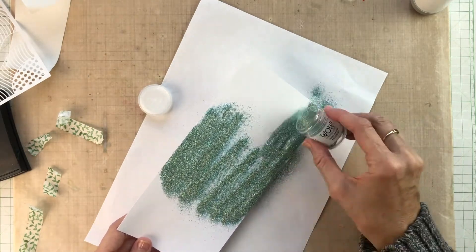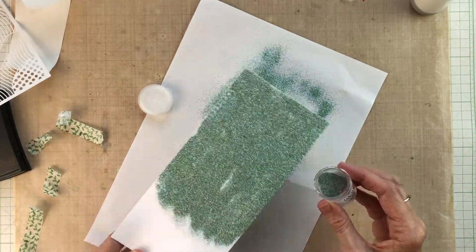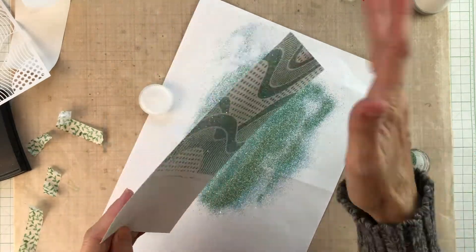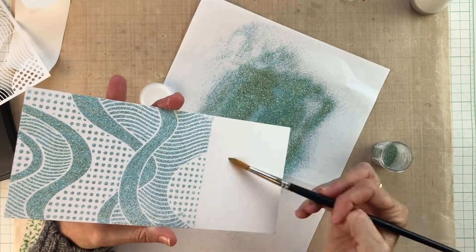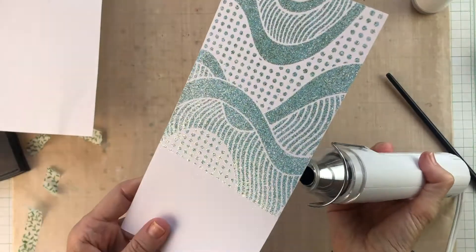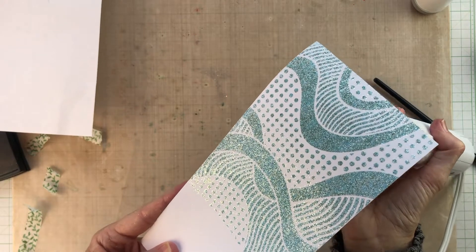There's a tiny bit of sticky residue left behind where I've peeled off the post-it tape, so I'm just going to use a paintbrush to clean that up before heat setting the powder. Because of all the little bits of glitter in this powder I'm working from the back first so that I don't blow the glitter all around my room, and just mostly setting it from the back before giving it a final burst from the front.